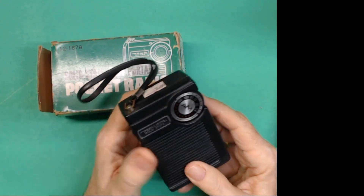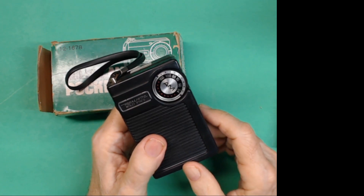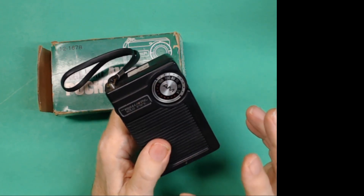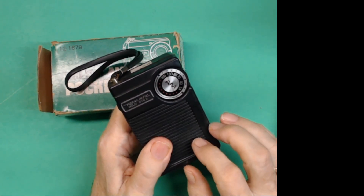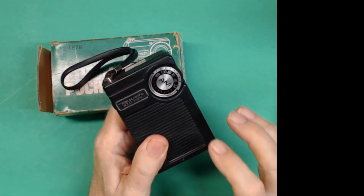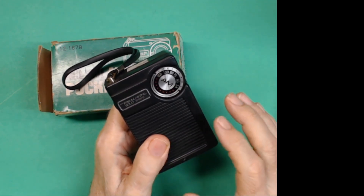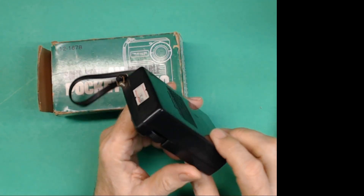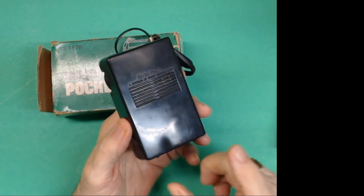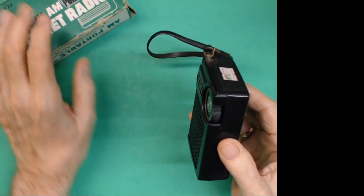Getting the strongest signals — I've got a lot of AM medium wave stations in my area. Probably between medium wave and FM, probably over a hundred stations within 25 miles of me. So we've got plenty of stations to choose from. It uses a 9-volt battery.